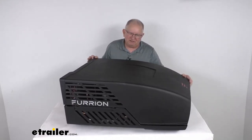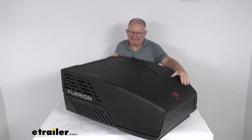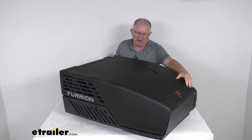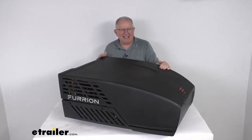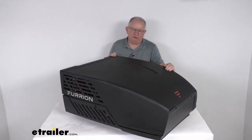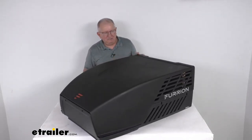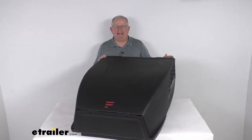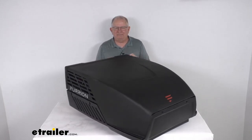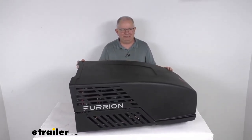A few specs: the electrical rating is 115 volts, 60 Hz; cooling capacity is 15,000 BTUs per hour; power draw while running is 15.8 amps; and it uses refrigerant R410A. That covers the review on the Furion Chill HE black rooftop RV replacement air conditioning unit with 15,000 BTU cooling capacity.